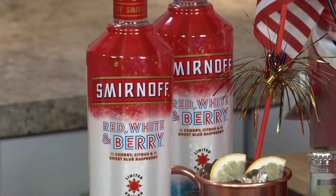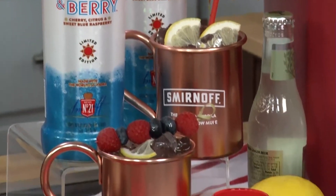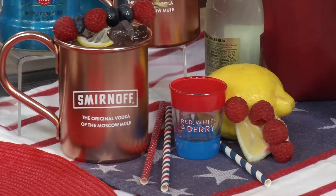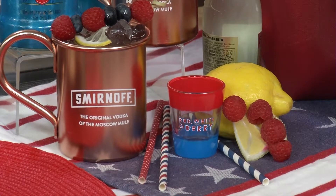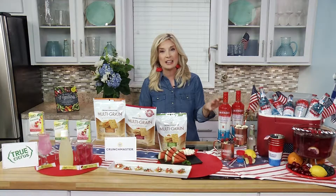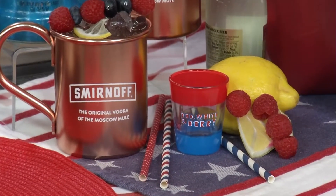I use the Smirnoff Red, White, and Berry to make something fun. What I've made here is an America Mule — I like to have something that people remember as the cocktail of the day, and this usually fits right into that. And if you want to get your party started a little faster, you can serve this as chilled shots right when people come in the door — that's like instant party.